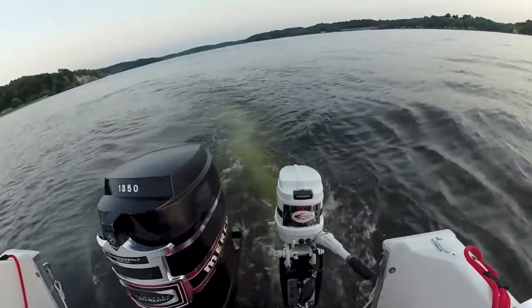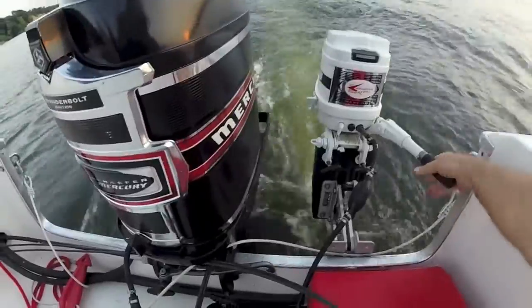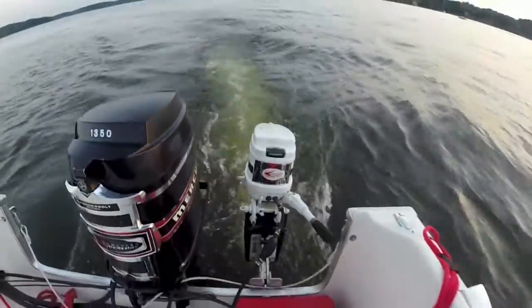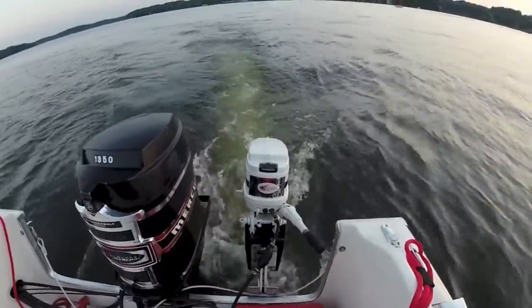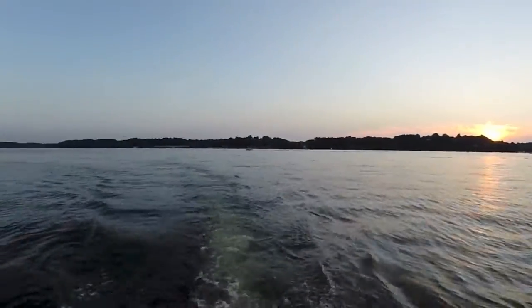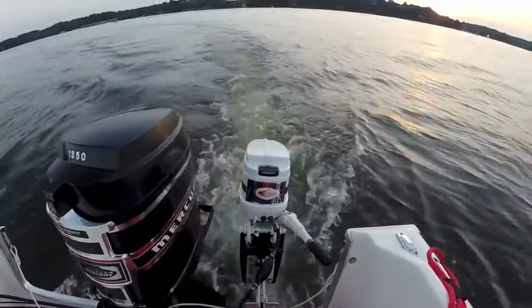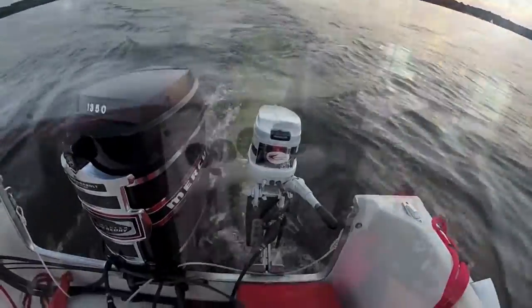The kicker motor, the smaller motor, is a Mercury 110, 9.8 horsepower engine that has been rebuilt, repainted, given new decals and a new front emblem, sitting on a retracting engine mount that pulls it out of the water when not in use and dips it into the water for use.